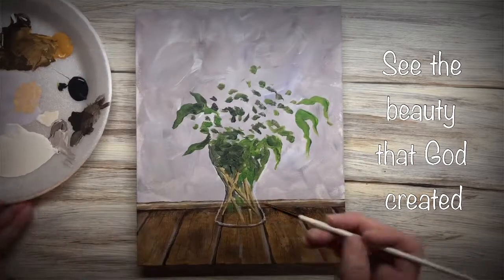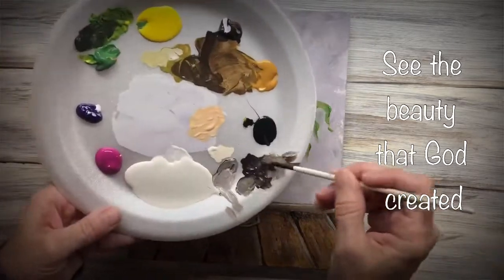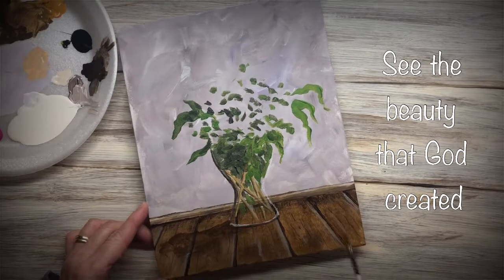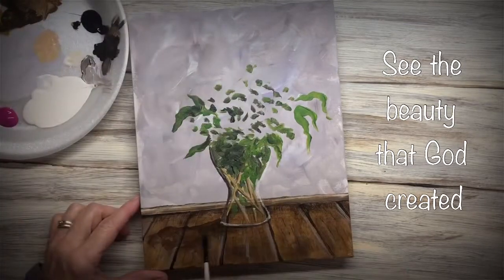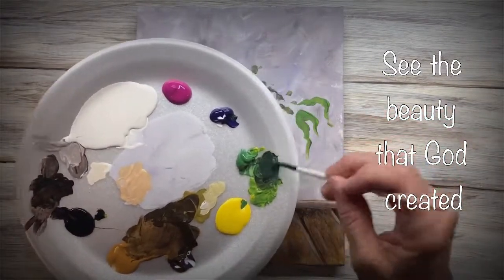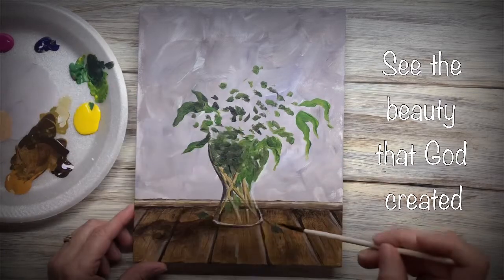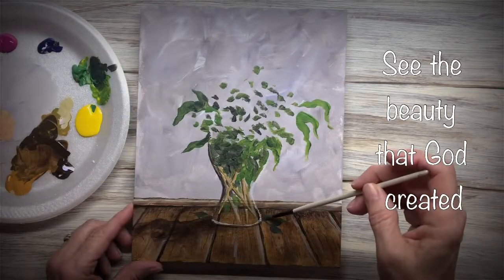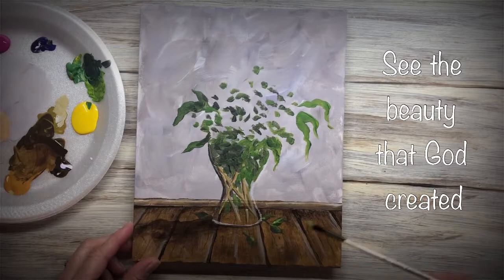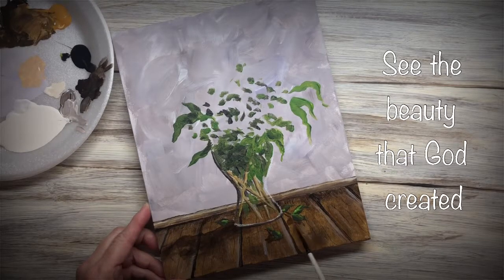Down below my vase there's going to be a dark line there, and the shaded side is going to be dark. The shadow is going to be cast to the left because the light is on the right. Now with a really dark green, I'm going to put in some fallen leaves, and then I'm going to come back and highlight them. Everything laying on the table needs to have a shadow.